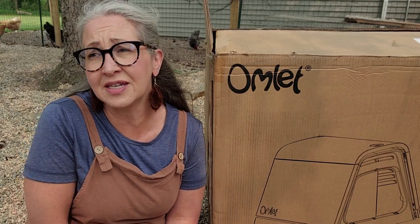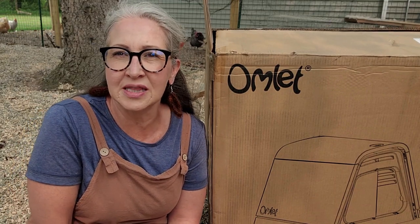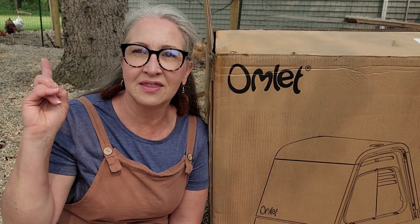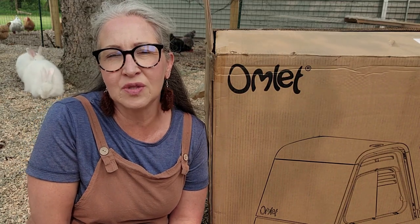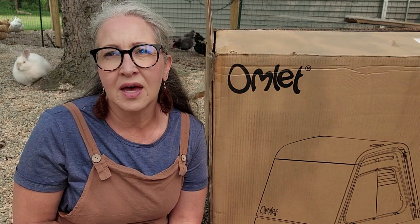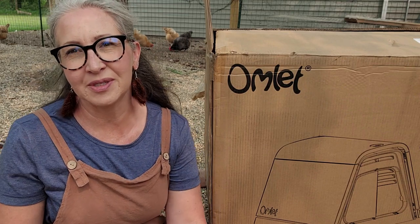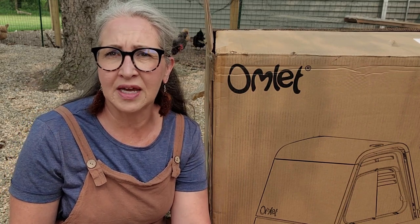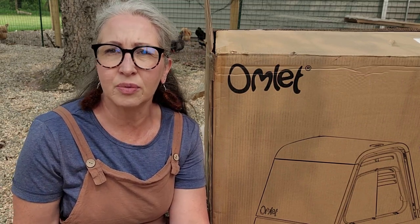I apologize, it is windy out today, so hopefully you can hear me alright. I wanted to do this outside — I didn't want to do it inside and have to carry it out here. I've been working towards getting this complete. I typically switch out boys and girls out here, putting three or four boys out at a time and three or four girls out at a time.